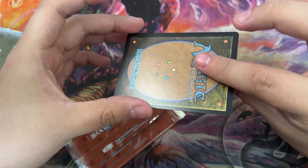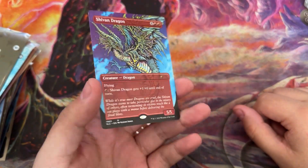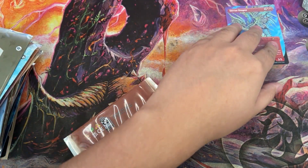We'll go up this way first. It's a little bent, so I'm going to say that this one's probably foil. Oh, it's not. Okay — Shivan Dragon. It's pretty cool, pretty cool. I'll put that over here.